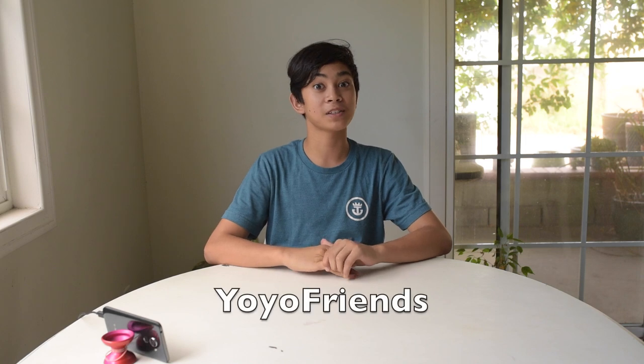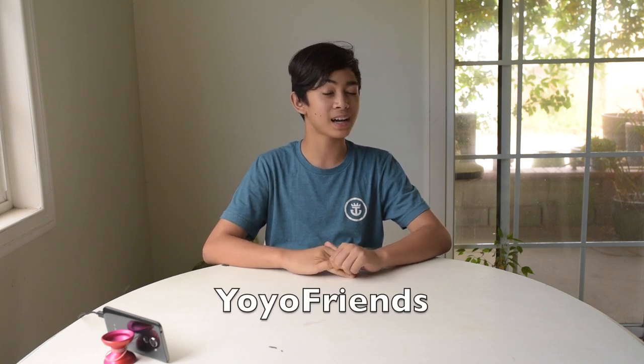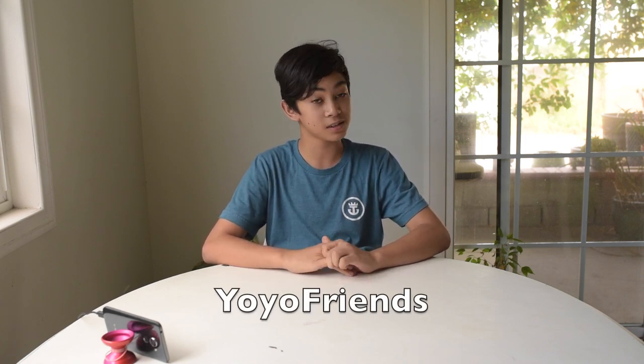Hey, this is Steven Madden and this is a video on my first sponsorship unboxing from Team YoYoFriends. So today we'll be doing an unboxing on a special package — my sponsor's package, if you didn't see it by the title. Let's get started.